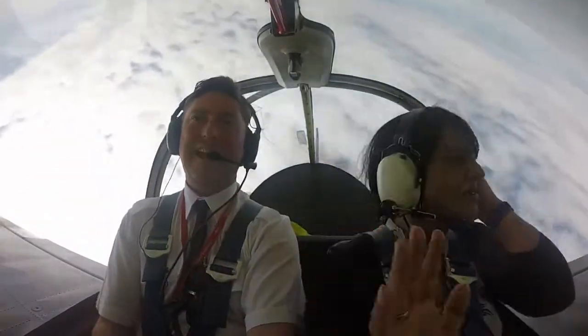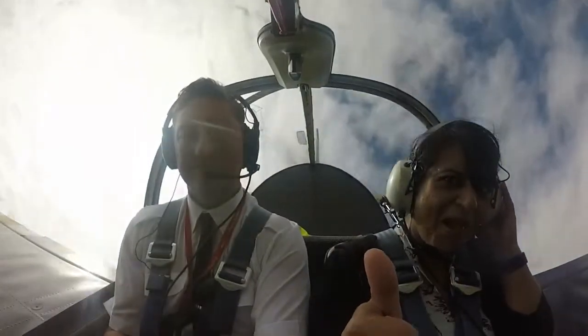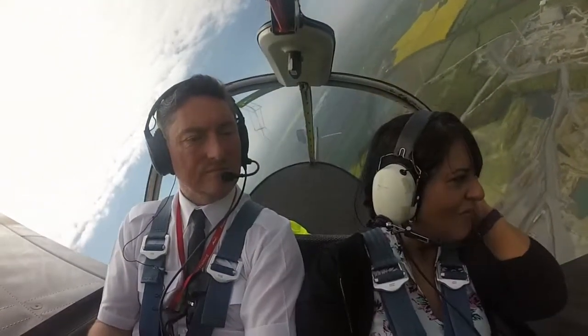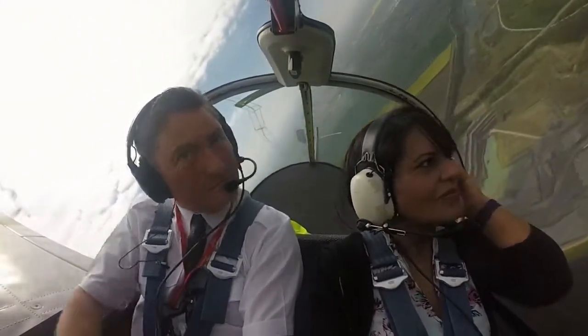We're going to go upside down to the left — when we do, give the camera a wave. I'm at 33 because of Bravo 1. There's traffic turning around and heading south. I'm going to take Bravo 1. I'm at 33 because of Bravo 1.